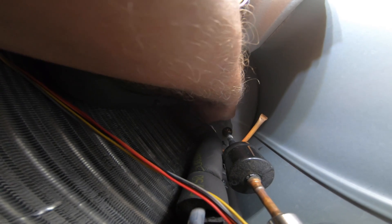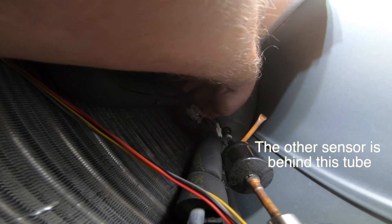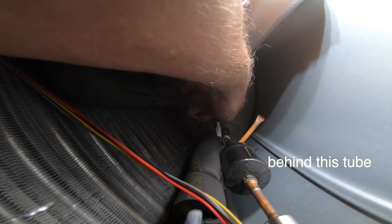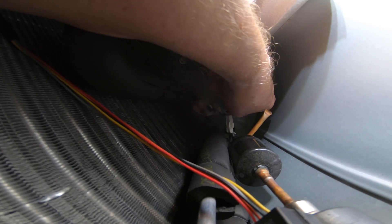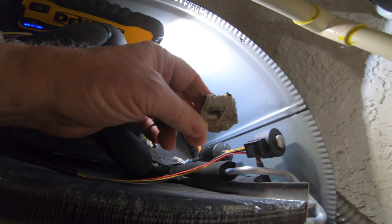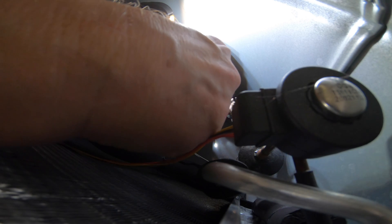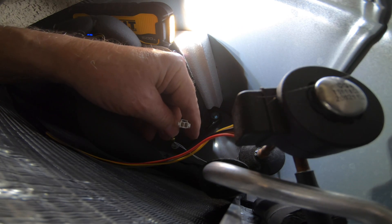Once you identify the sensor, you can start to peel it off of the pipe. That thermal tape is really good — and it's coming free. And here it comes. Now, here is the sensor. You just have to squeeze and unplug.